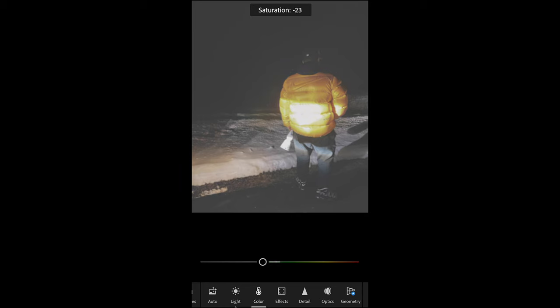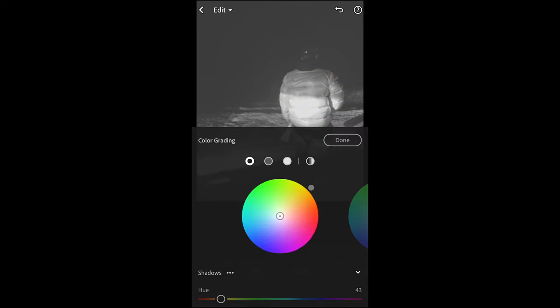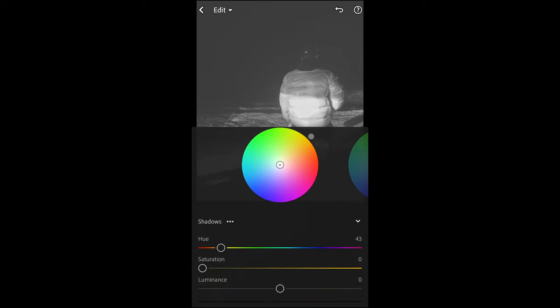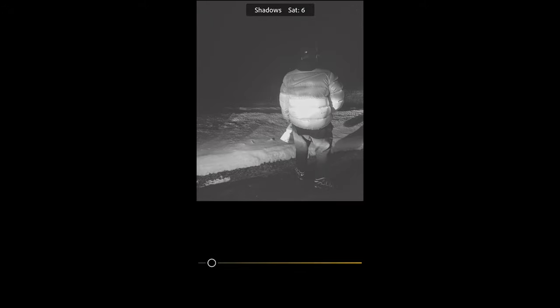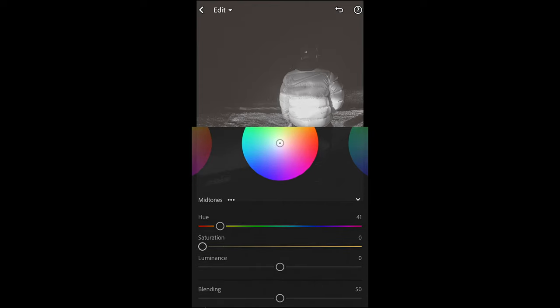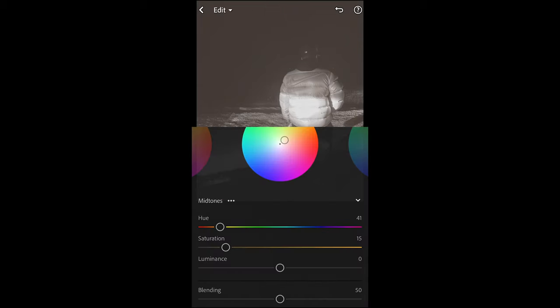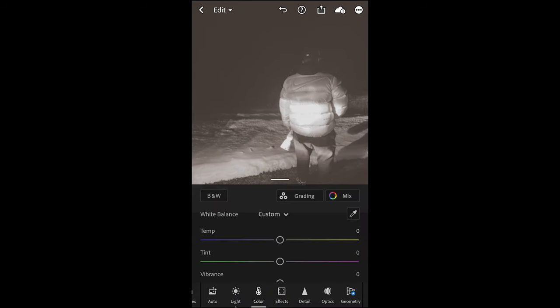Then we go over to the colors tab. We just want to pull down the saturation all the way since it's a black and white picture. Then we go up to grading and we want to add a little bit of tint, because it's not only just black and white — there's a little color going on. For the shadows, pull the hue to 43 (that orange area) and the saturation up to around 14–15 to get that orange tone to the shadows. For the midtones, pull the hue to 41 and the saturation again around 15 to get that orange tone to the midtones as well.